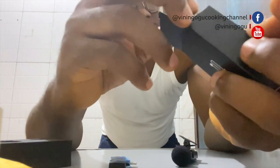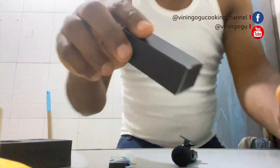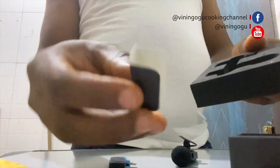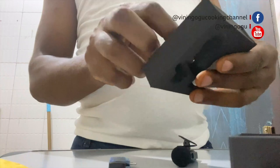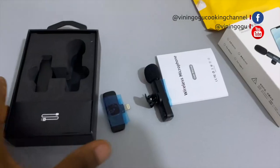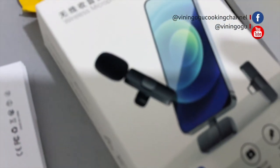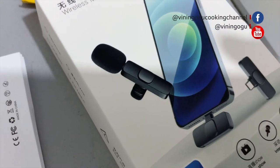Everything is looking good, but I'm still going to test it in a detailed review. It's well protected, the seal is well packaged — very light, simple, and not bulky at all. In fact, it's something you can hold in your palm.